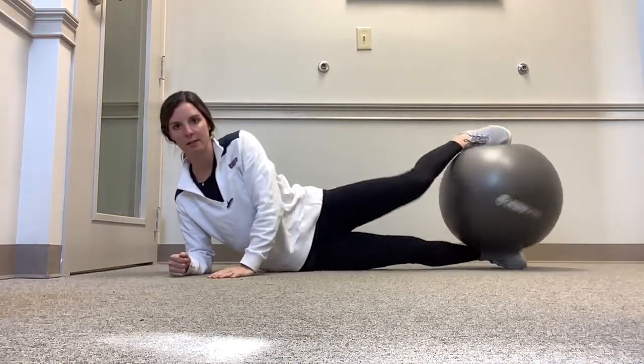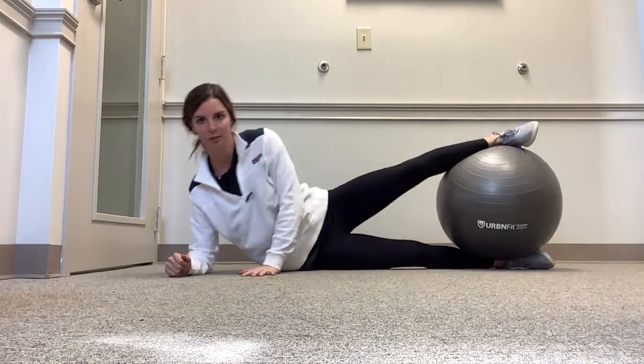Your elbow is going to be right underneath your shoulder, and your legs are going to be stacked in a nice straight line.